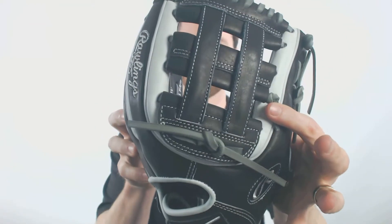Rawlings is making this collection and they're really hitting it with the colorways. You'll see that we're going to have a white and black leather design, and we're going to have gray lacing. It's going to look really good out there on the field for you.